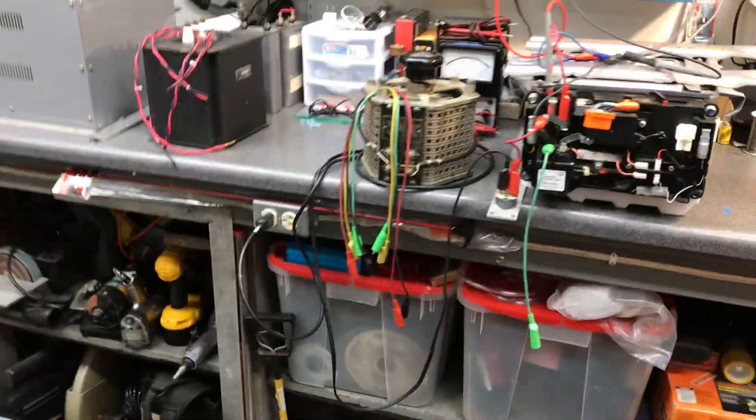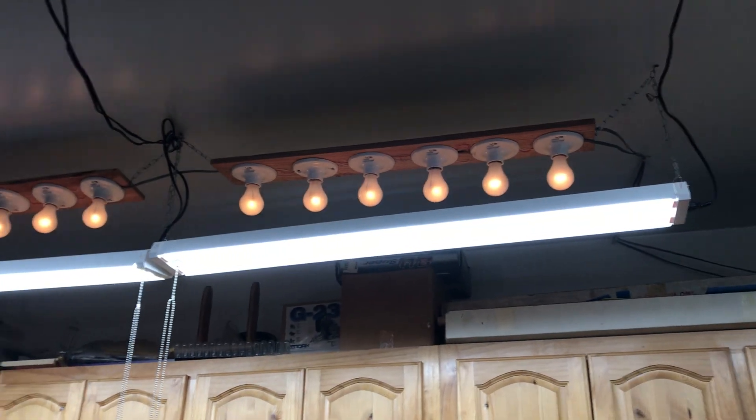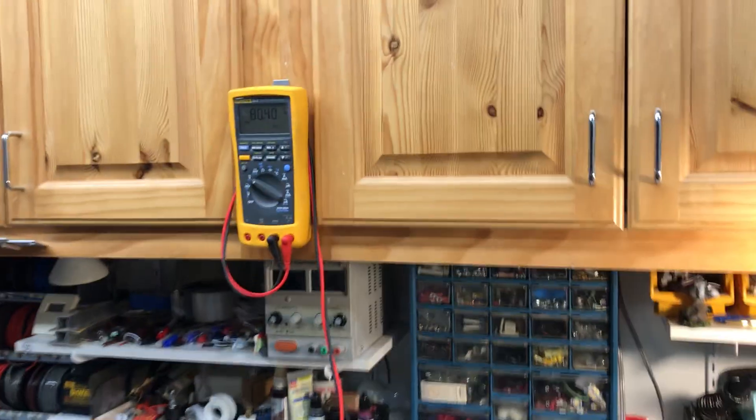It looks like the Honda battery pack didn't have a lot of capacity. You can see the bulbs are going really dim — they're all in series here. The voltage has gone down really, really quick. It's down to 80 volts.